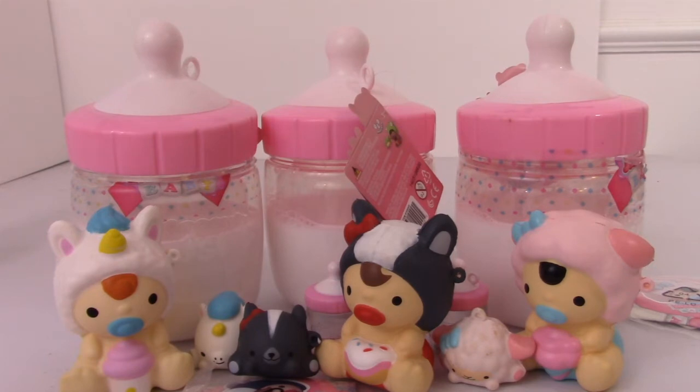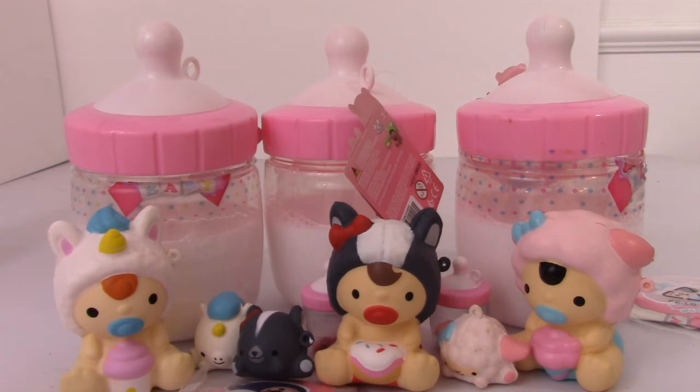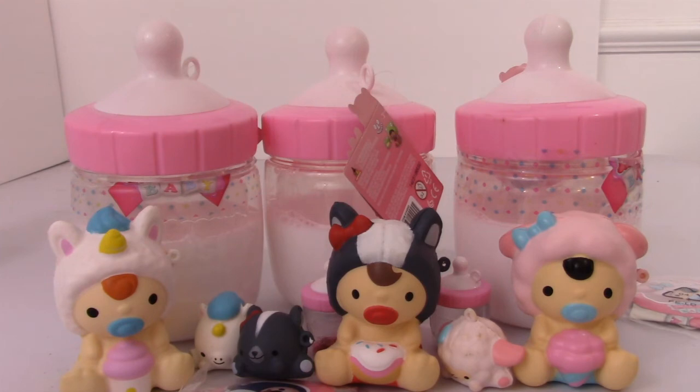Anyway, that is it for this video. I hope you enjoyed it. Let me know what you guys think of the babies — if you think they're worth $15 or if you started collecting them. They are super duper cute, so of course I'm very happy to have them in my collection. But I just like to give you guys my honest opinion on whether or not I think it's worth the money. That's it for today's video. I want to thank you all so much for watching, and I will see you next time. Bye!